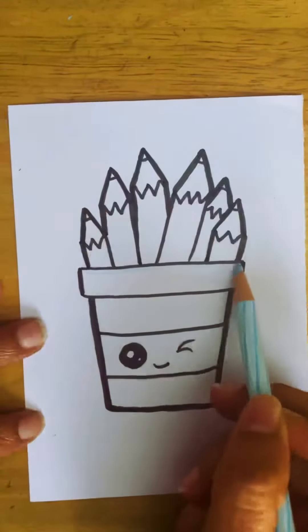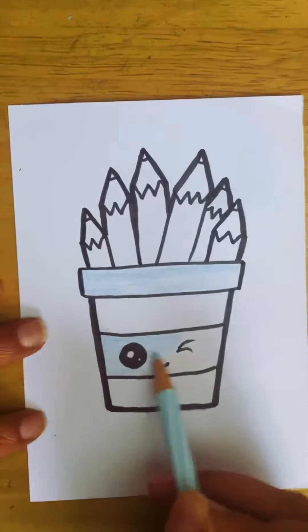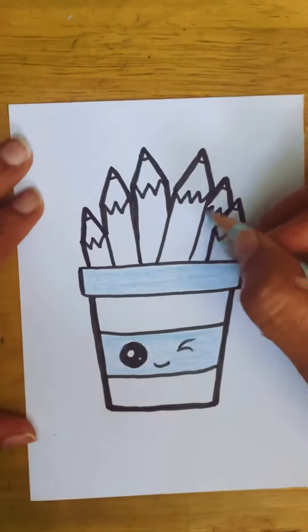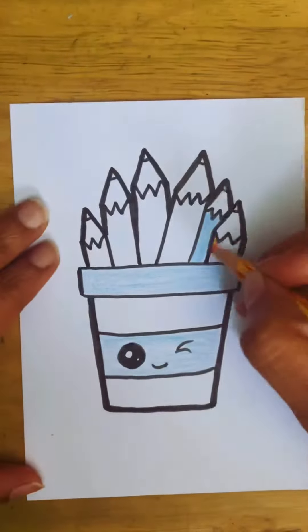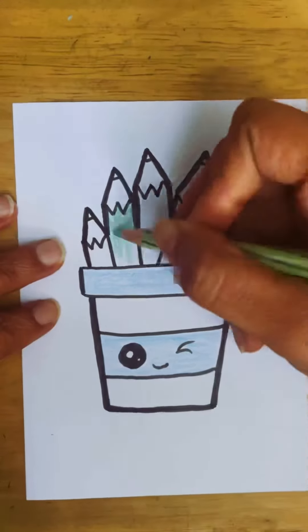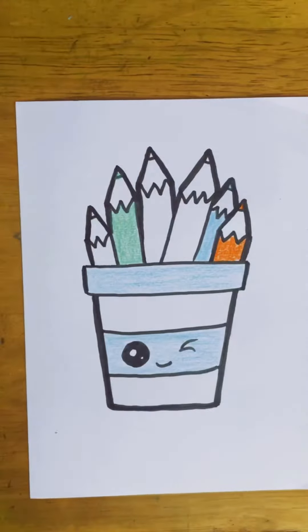Now my next step is to color, and I'm using color pencils here. I suggest you can use color pencils, crayons, or oil pastels. Don't use watercolors because we have already done the outlining. If you want to use watercolors, please use them later. For coloring the pencils, any random colors of your choice are pretty good to go.